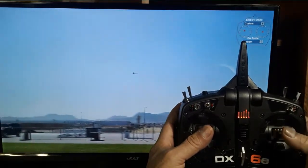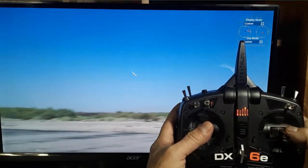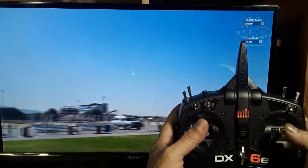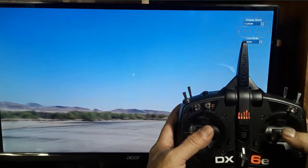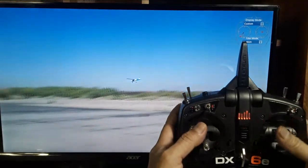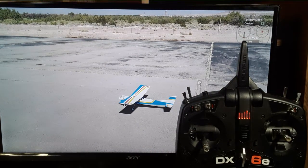Sorry about the focus — it keeps hopping between the transmitter and the screen. And I crashed! Well, there you have it.